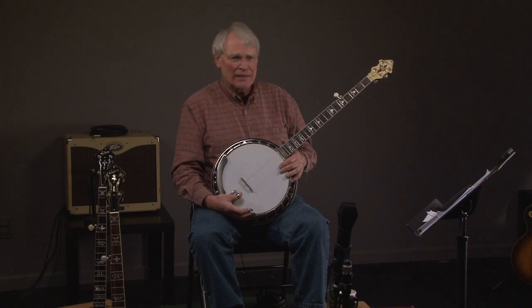We have a 1930s Gibson TB11 banjo. Let's hear what it sounds like.